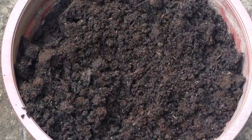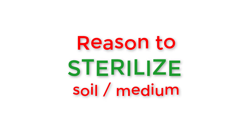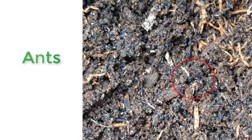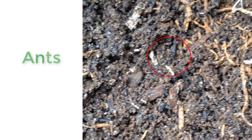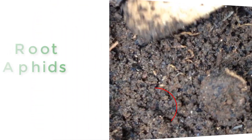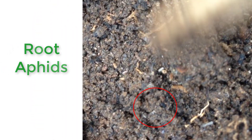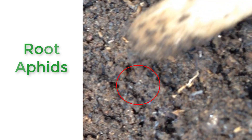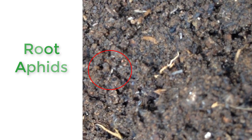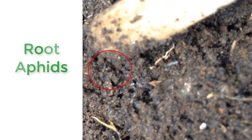You can reuse soil from old potted plants by simply sterilizing it. Ants are known to form colonies under the roots, farm fungi, and protect mealy bugs. Root aphids are known to infest your roots, take away plant nutrients, and cause roots to rot. These are most likely present in your potting mix, especially when you use rice hulls.